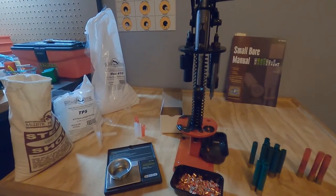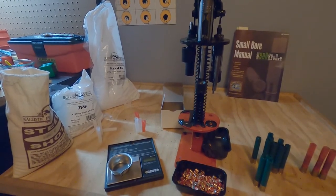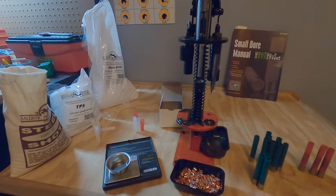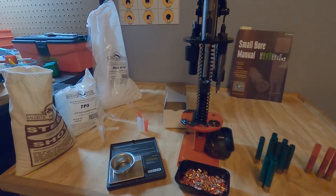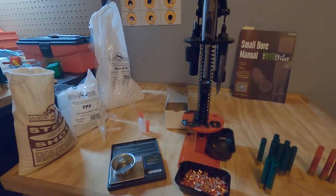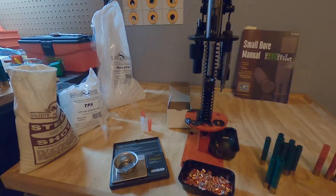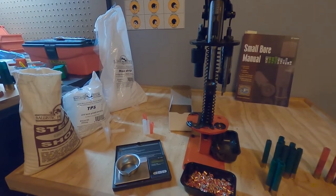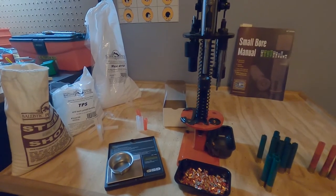Welcome back guys, it's been a while since I put a video up but we're going to get one going here today. We're going to cover 410 non-toxic reloading - this one's going to be steel. For waterfowl, migratory birds, public land - all that kind of stuff - you have to use non-toxic shot. Offerings can be limited, but it's getting better for 410. Turkey hunting with 410 and non-toxic shot has really took off with all the advancements in shot.